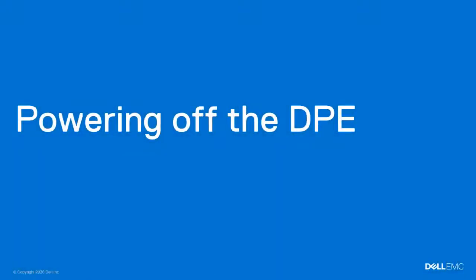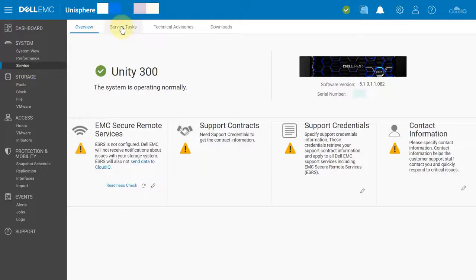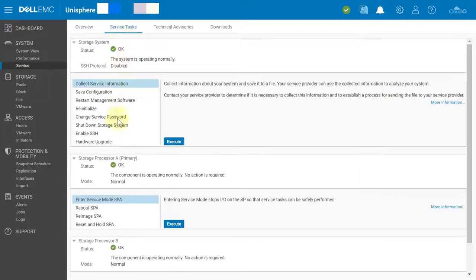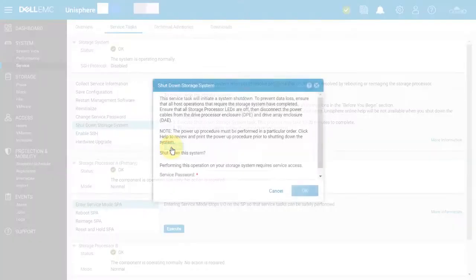First, we'll show you how to power down your system. In Unisphere, under the System heading, select Service, then select Service Tasks. Under Storage System, select Shutdown Storage System.